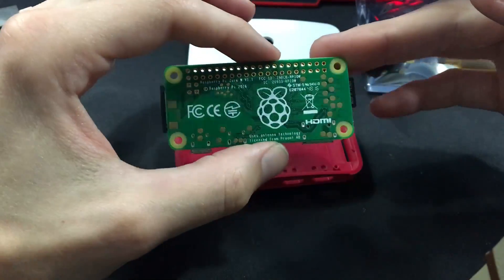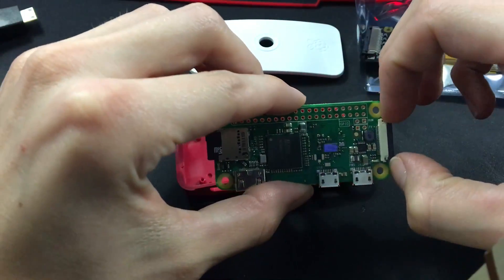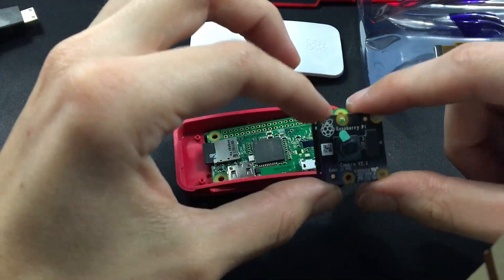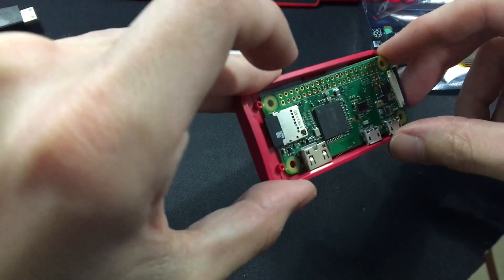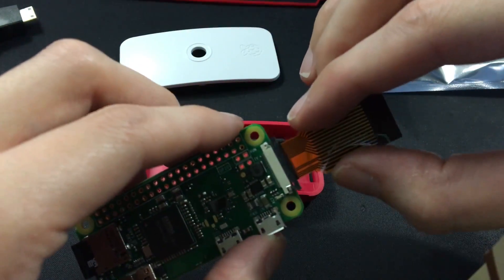Welcome and thanks for joining today. I'm going to be setting up the Raspberry Pi Zero Wireless with a No IR camera — this is version two of the No IR camera. I also have the Pi Foundation case to go along with it, which has a slot for the camera. It also comes with a mini camera cable.